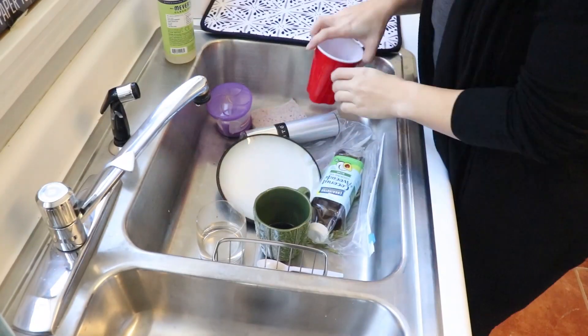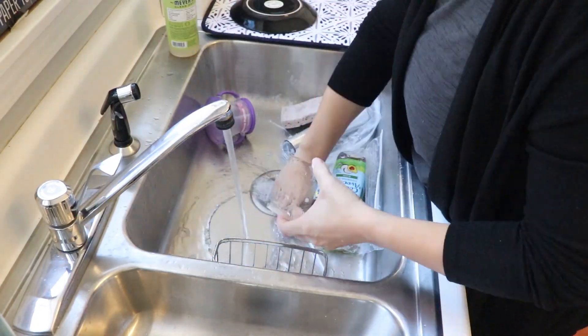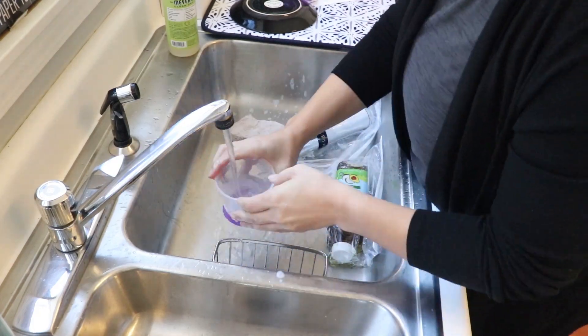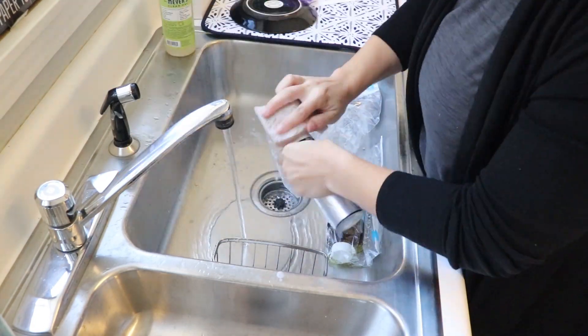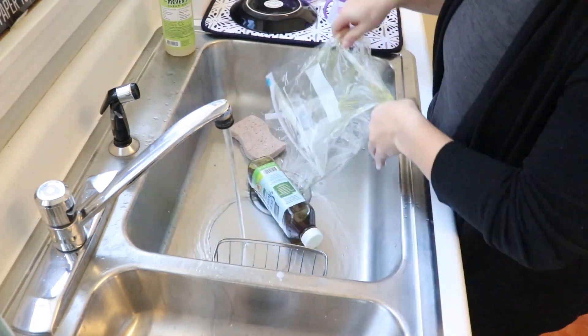I am already exhausted just thinking about it. So stay tuned for next week — I'll share a quick time lapse of unloading the PODs and some more unpacking to come. Bye!